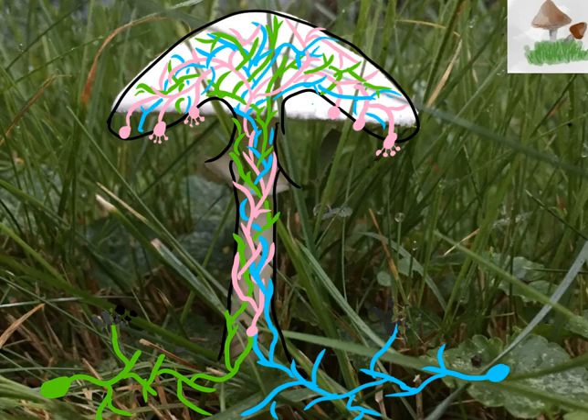The green spore would form a network of green hyphae. Likewise, I would have an opposite mating spore in blue, which would germinate into a network of blue hyphae. Where the blue and green hyphae come together by plasmogamy, we would form a network of pink hyphae.